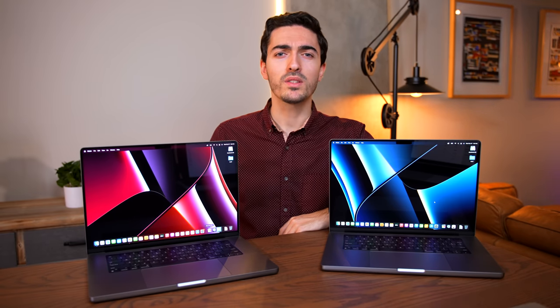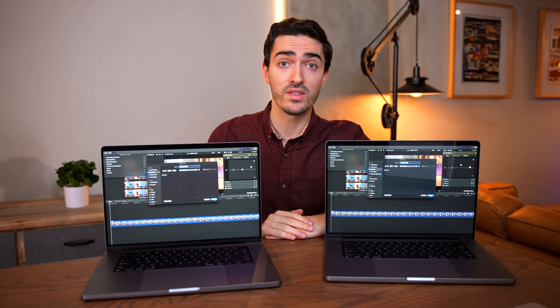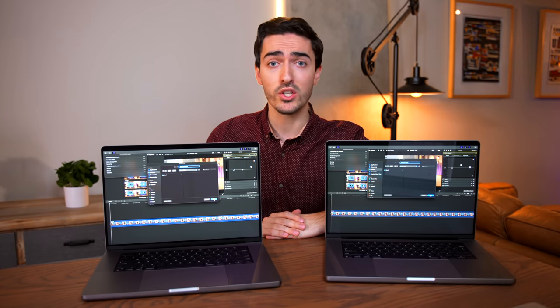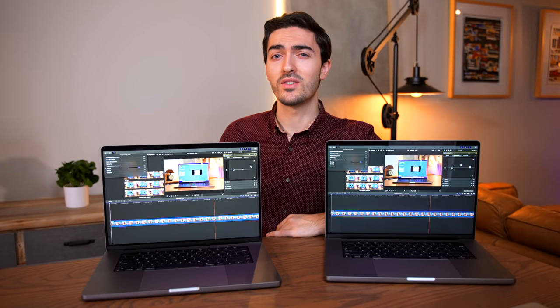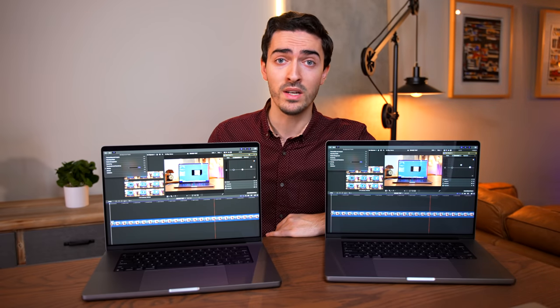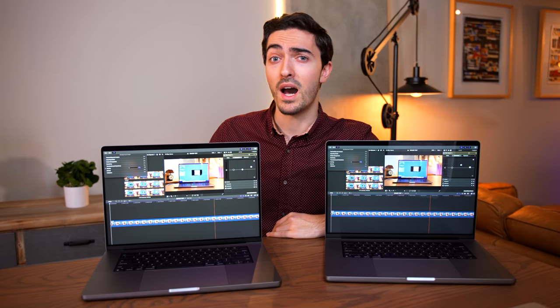To answer this question, I want to do an experiment. I'm going to close these computers and shuffle them under the table so that we have no idea which one is which. I've opened up the exact same Final Cut timeline on both of these — it's my render test clip: 10-minute, 10-bit, 4K 60 FPS from my Sony a7S III. One of them is $1,200 more expensive and has twice the memory bandwidth, twice the GPU cores, and four times the RAM. So you'd think this should be pretty obvious.